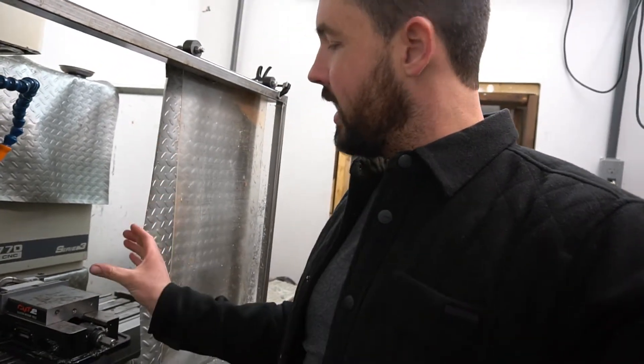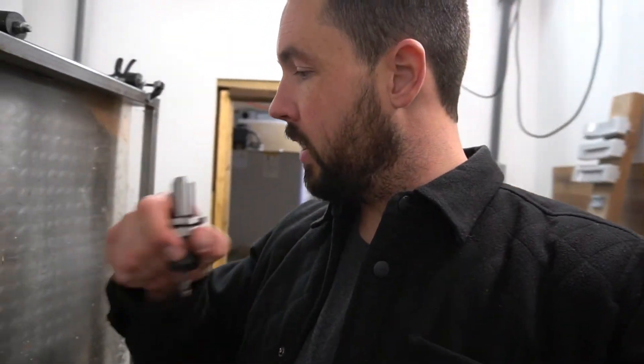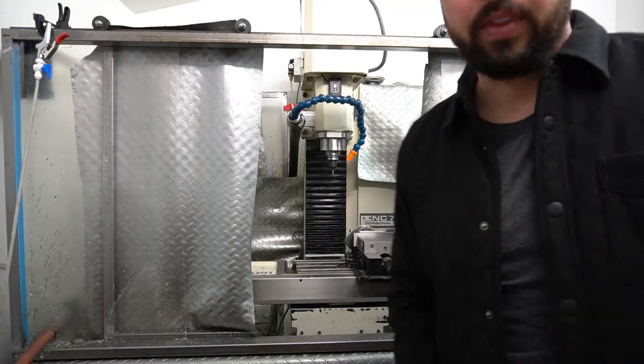We've got our iron head here in the vise at the angle we need. We're going to throw a quarter-inch end mill into the Tormach and slowly ramp down through the hosel to get the angle that we need. Let's run this.